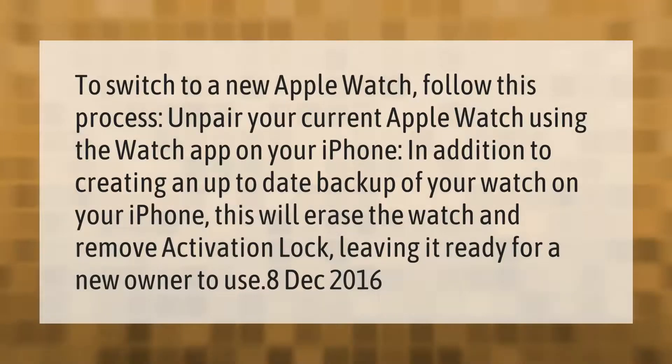To switch to a new Apple Watch, follow this process: unpair your current Apple Watch using the Watch app on your iPhone. In addition to creating an up-to-date backup of your watch on your iPhone, this will erase the watch and remove Activation Lock, leaving it ready for a new owner to use.